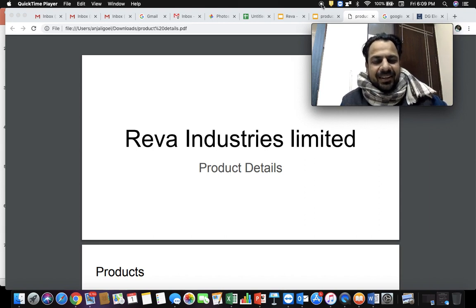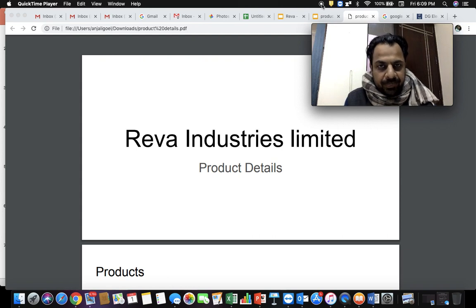Hi, welcome to Rewa Industries Limited. In this video I'll be telling you about various products which we manufacture. We are into material handling equipment. Material handling equipment is anything where you have to lift and shift a material. Anything above 20-30 kg is not practically possible for a person to lift, so you require some kind of machine to lift and shift the equipment, motor, load, or machine.